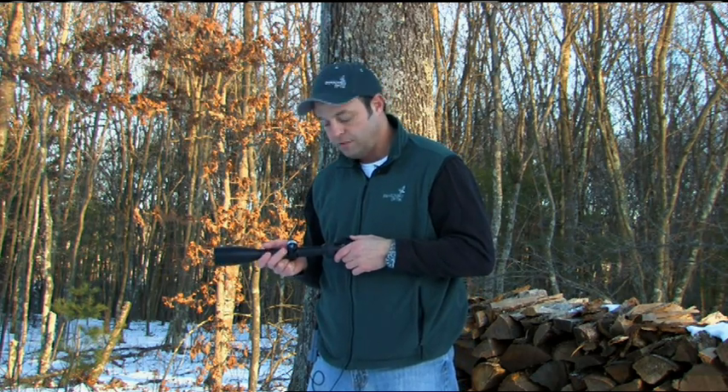What the Z6 did for the shooter was give him more versatility on the magnification, where you could have a six-time zoom on most rifle scopes, where in the past most rifle scopes were either a four-times or a three-time zoom, depending on the size of the rifle scope.